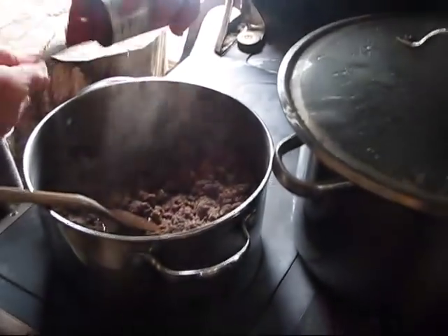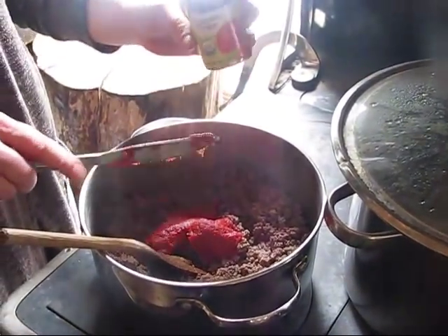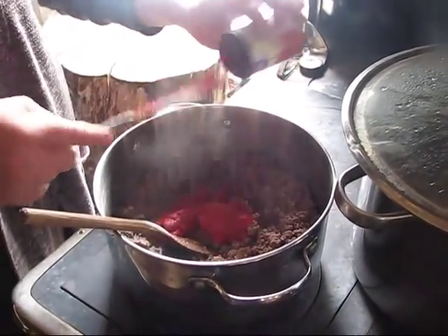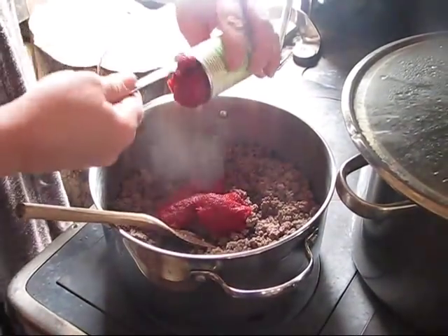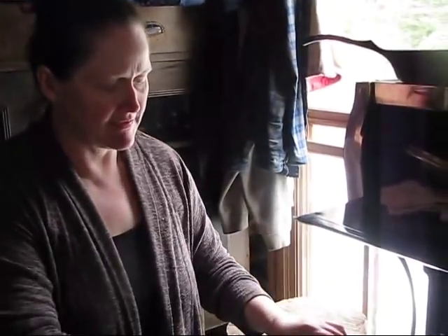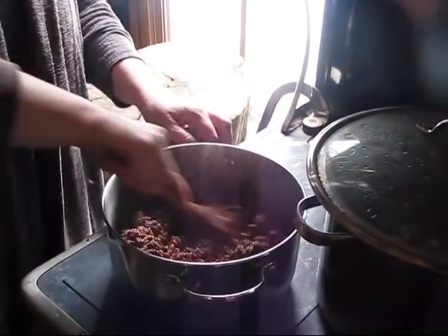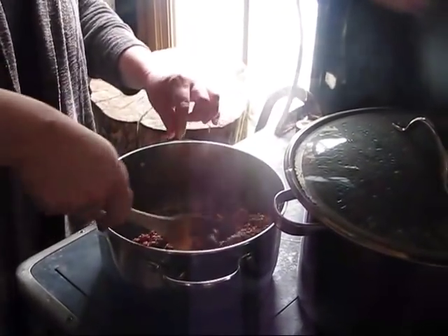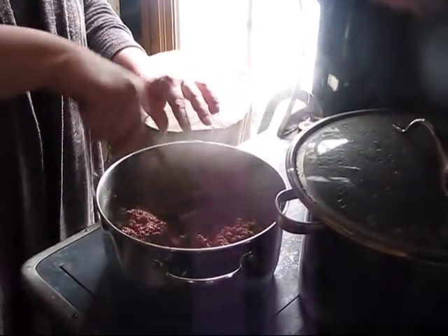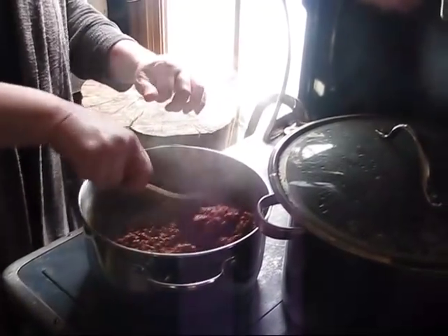I've got three pounds of burger and I'm going to add anywhere from two to three cans of tomato paste — these are small six-ounce cans. I'll start with two and see after I get the seasonings in there if I need to add the third one. My hamburger is very lean, a 93/7 ratio, so I usually end up having to add water as I brown it — there's no fat to drain. I can already tell I'm going to need that third can, but I'll wait until I get the spices in.